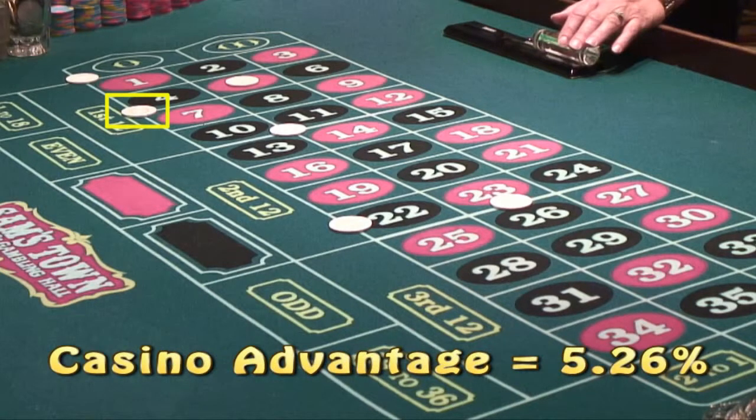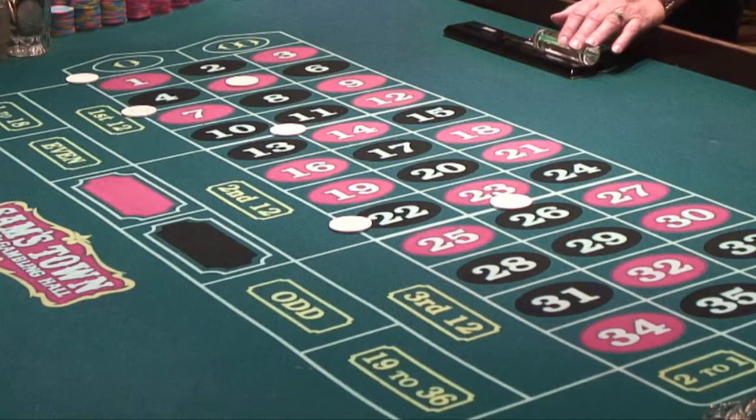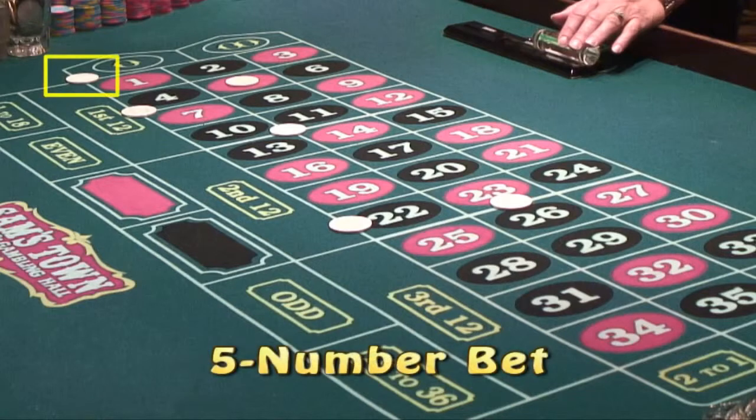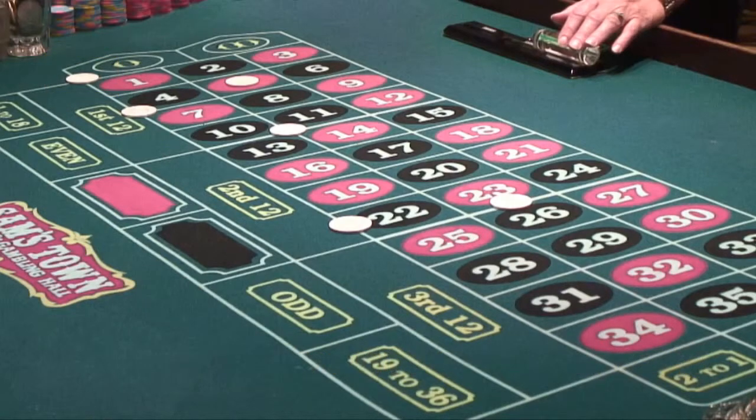The only other bet you can make on the inside numbers is the five-number bet, where you place one chip in the upper left corner of the number one box, and it covers the numbers 1, 2, 3, 0, and 00. If any of those numbers comes in, you'll be paid off at 6 to 1. The casino advantage on this bet is not 5.26% — it's actually 50% higher at 7.89%. It's the worst bet you can make on a double zero wheel, and you should never make this bet.